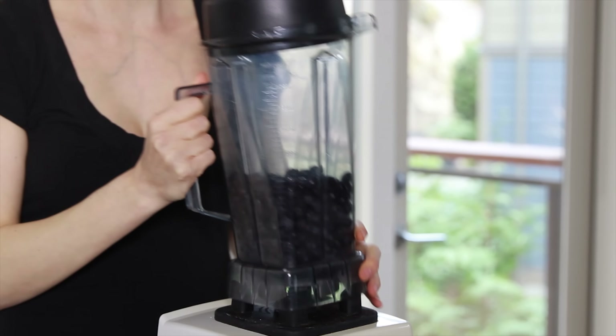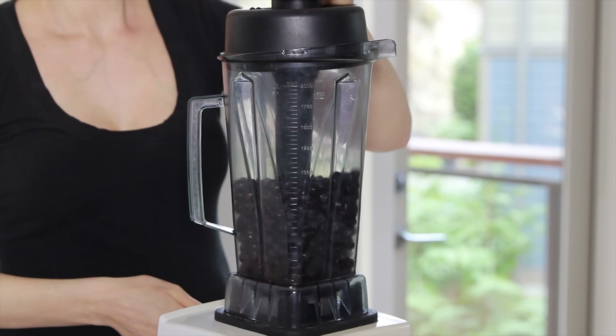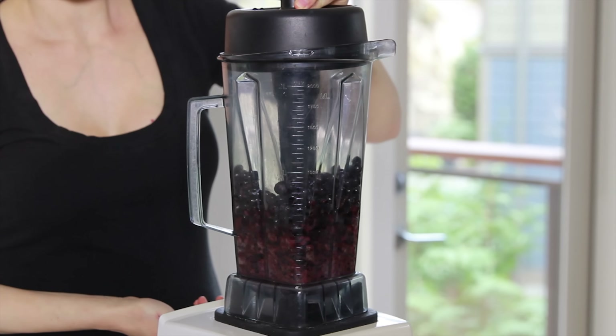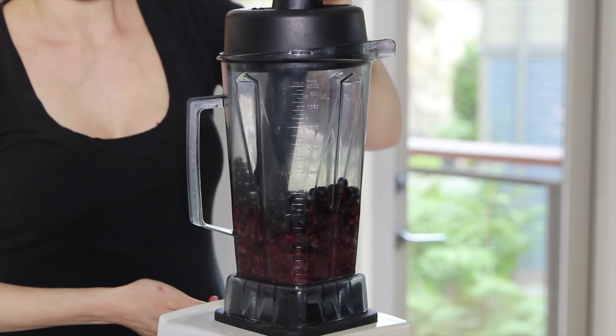Blend the blueberries on high until you have a pourable, smooth texture. It does take a little bit more time to blend frozen fruit, but if you have a high-speed blender, it doesn't take longer than a few minutes. And yes, you can use a food processor to do this as well.